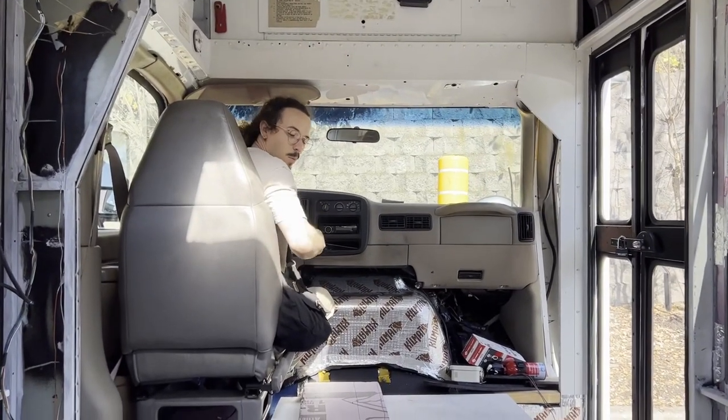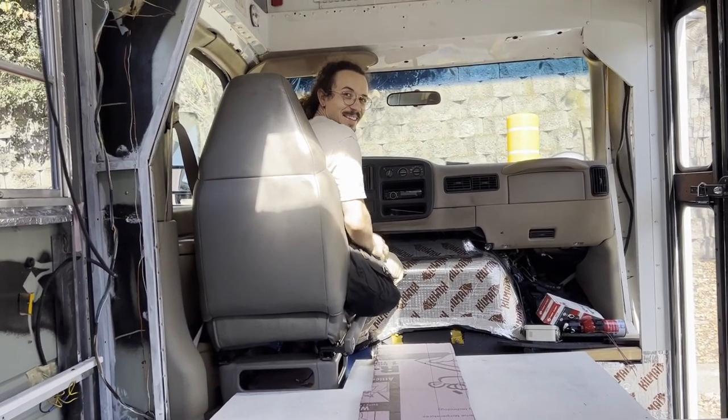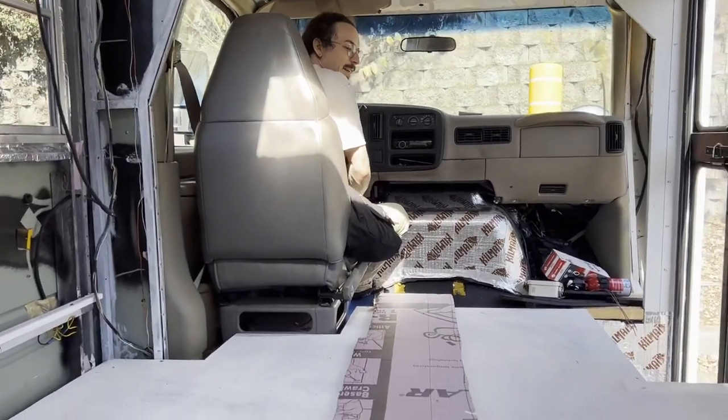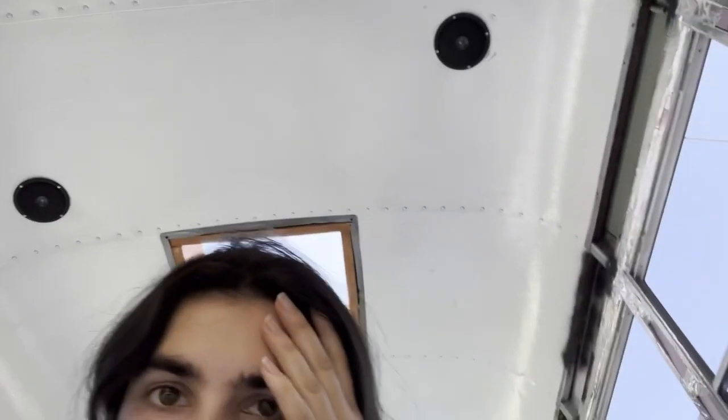Back at Home Depot for the second time today. We put the mirrors back on but haven't done much else — we talked through our plan for the whole wall and figured out we need this extra foam. On the way back I laid down the whole time and could see out the skylight and the two windows at the same time with the trees and really cool clouds going by. I always kind of like that.